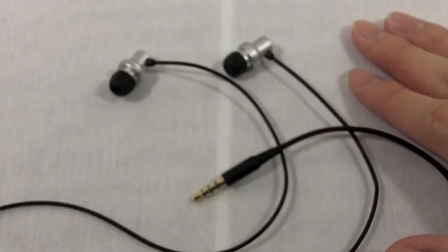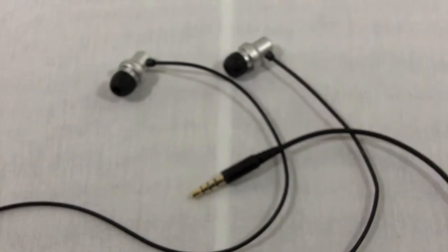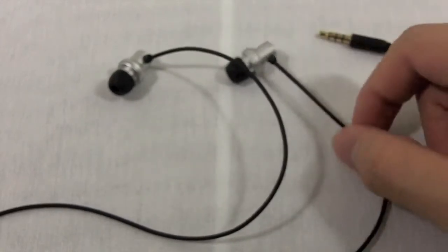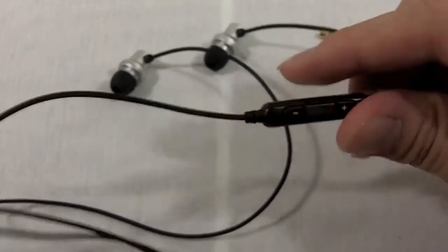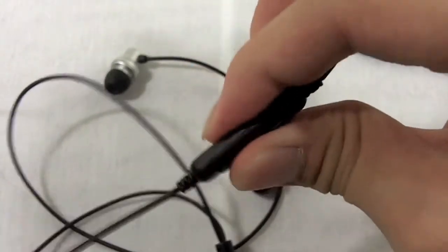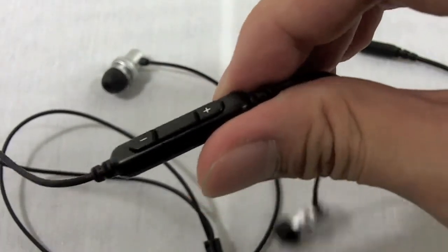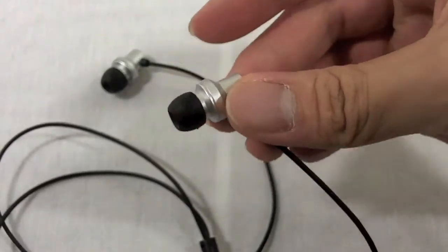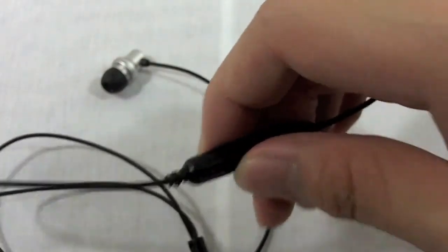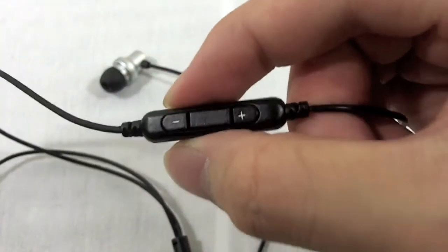Unfortunately, I cannot recommend these headphones. Similarly-priced earbuds have sound that is a lot better than this. The build quality is mediocre — it's not the best, especially when it comes to the three-button control talk switch, which is kind of mushy. I like to have a nice, definite click. Sometimes when I was putting this in my ear, I couldn't define right away whether or not I was pressing the center button, volume up, or volume down. So that was kind of troubling for me.